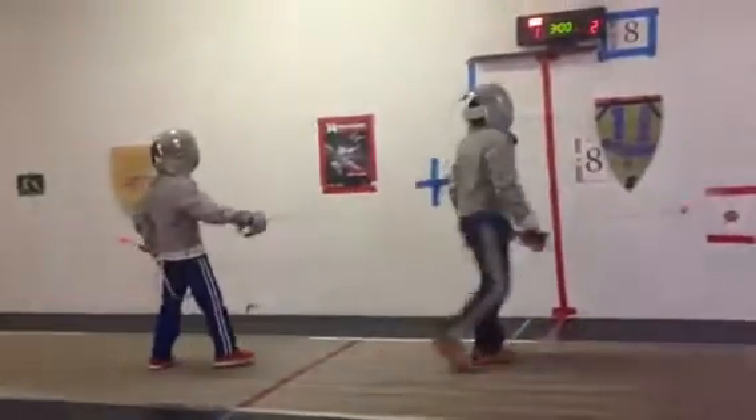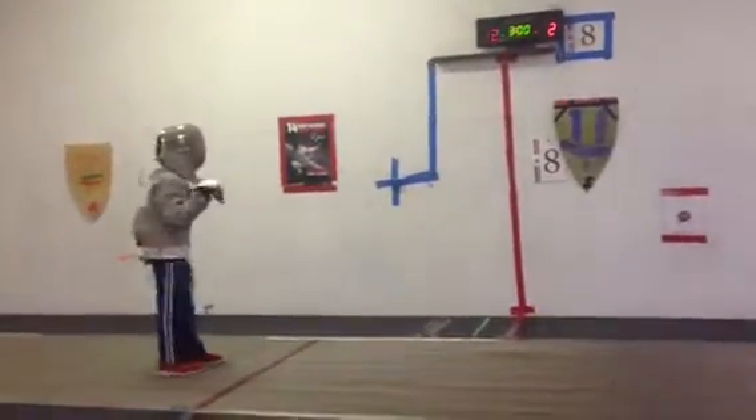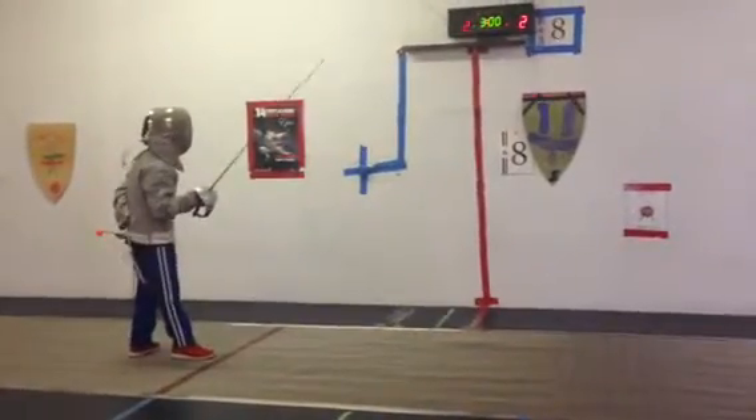Halt. Perpillation. Attack. 2-0. On guard. Ready? Pants.